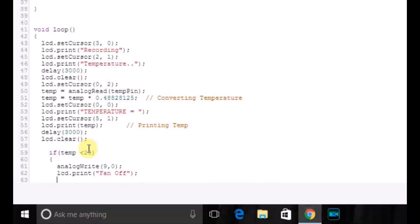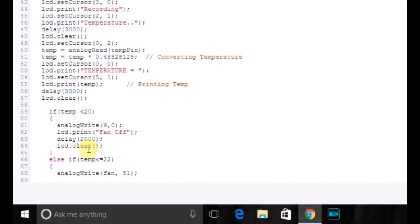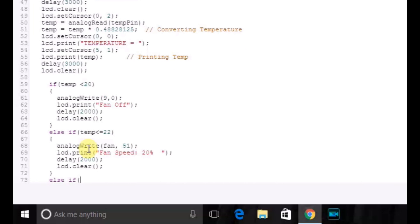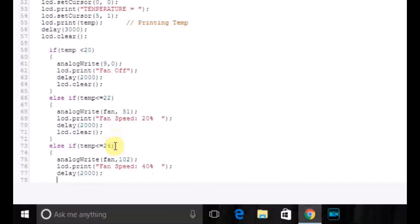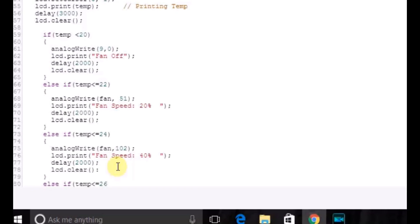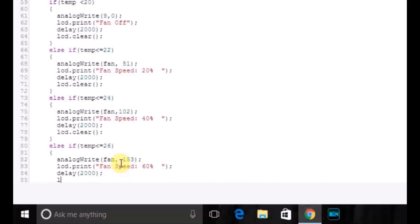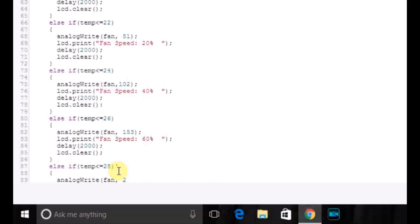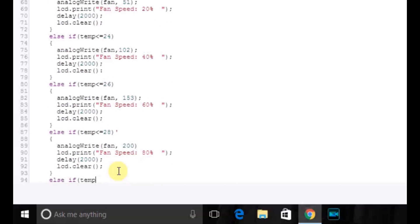Now we will be adding the if statements which is the main logic. If temperature is less than 20, then analogWrite(fan, 0) — the fan will be off — LCD print 'Fan Off', delay 2 seconds, LCD clear. Else if temperature is less than or equal to 22, analogWrite(fan, 51) which will increase its speed, LCD print 'Fan Speed 20%', delay 2 seconds, LCD clear. Else if temperature is less than or equal to 24, analogWrite(fan, 102), LCD print 'Fan Speed 60%', delay 2 seconds, LCD clear. Else if temperature is less than or equal to 28, analogWrite(fan, 200), LCD print 'Fan Speed 80%', delay 2 seconds, LCD clear.